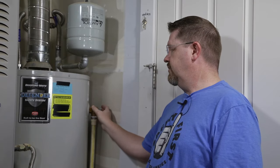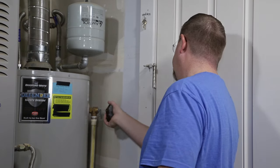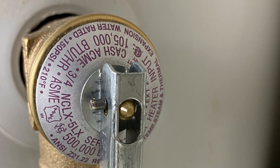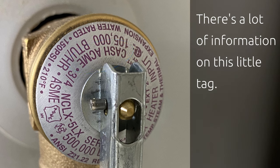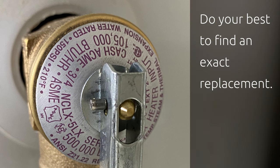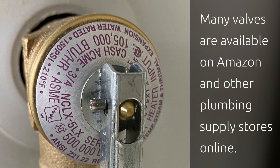The next thing you need to do is determine the exact specifications of your valve. The easiest way is to read the specifications on the valve that's already installed in the tank. I like to use my phone to take a quick picture of the valve so I know exactly what I'm looking for at the store. Ideally you should replace the valve with an exact match from the same manufacturer. Looking at the label on mine, it is a Cash Acme brand with the model number NCLX-5LX. I suggest you pop that model number into Google and see where it's available. In my case, my local Home Depot stocks the exact valve for about $17 US.